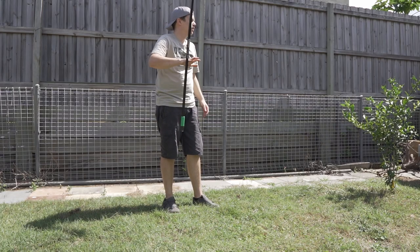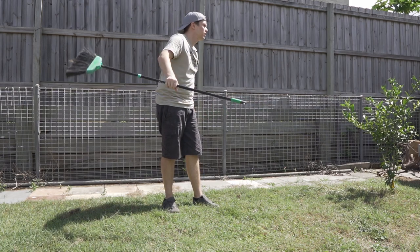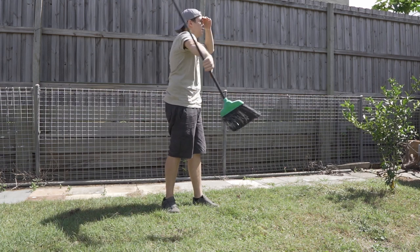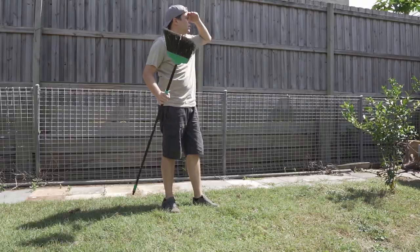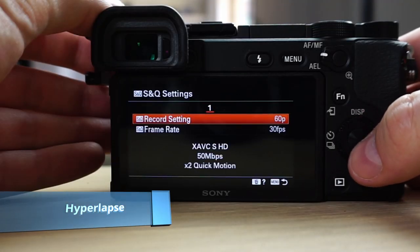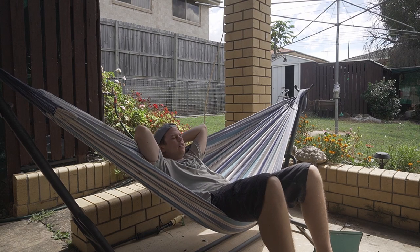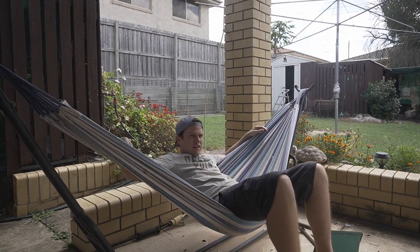If you want to speed up your footage, set your record setting to 60p and your frame rate to 30fps. This will speed up your footage twice as fast — a good way to add to your story.